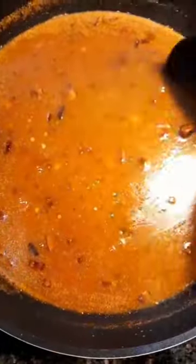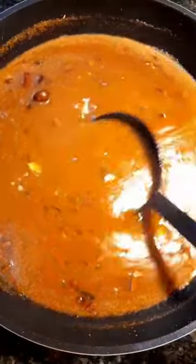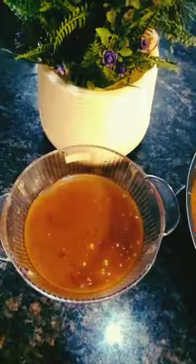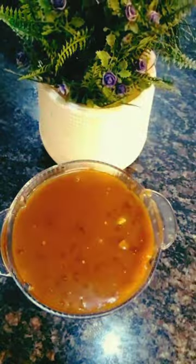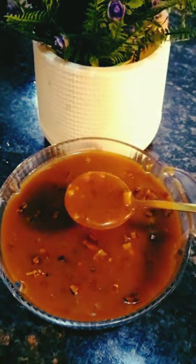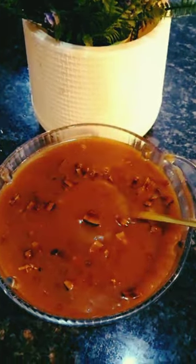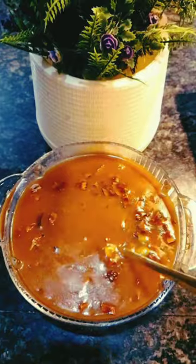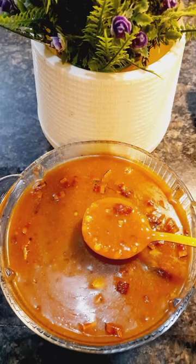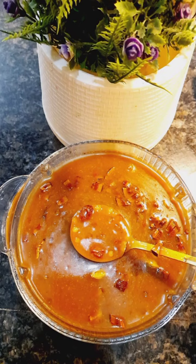We will try it in the fridge in a little bit. Let's get started — leave a comment below, subscribe and support our channel. Thank you.